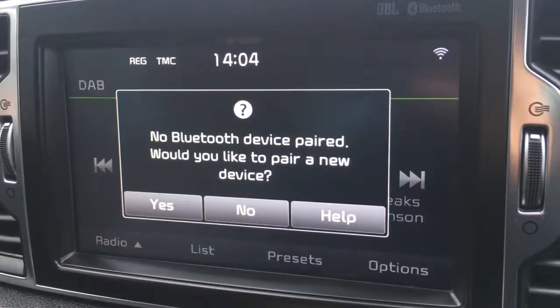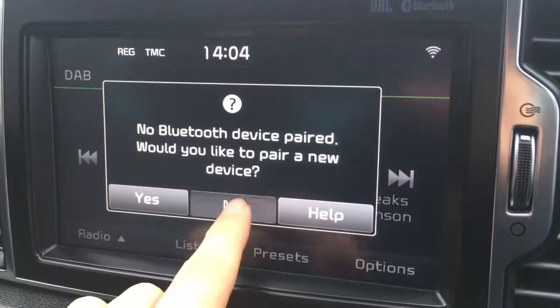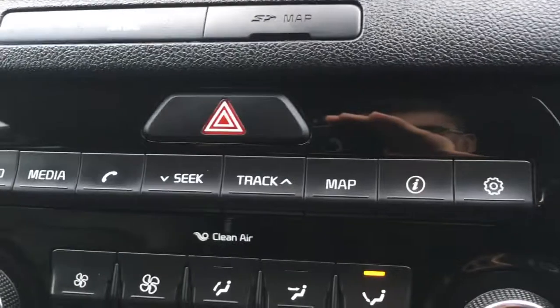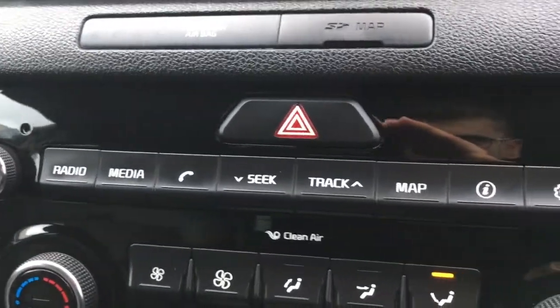We also have a phone button to pair up a device to use the car's Bluetooth. And the buttons we've just been using can be found down here. Everything's labelled as you'd expect — it's all really nice and straightforward to use.